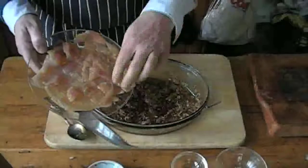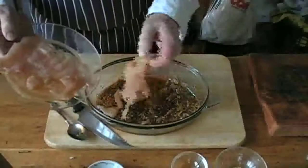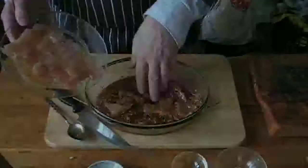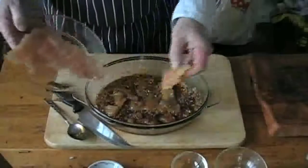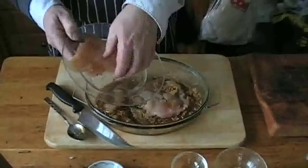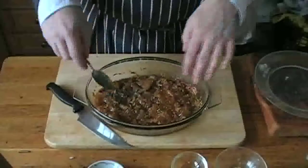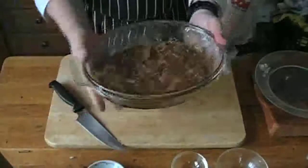Mix it up well, then lay your chicken pieces in one by one. Make sure they're well coated with the marinade — turn them over. You'll be laying one layer on top of the other, just make sure they're well covered. Smells fantastic even at this stage. Once you have all the chicken in the bowl, nicely coated and covered with the marinade, get some cling film, wrap it up, and stick it in the fridge.